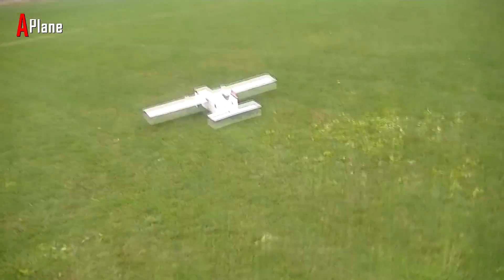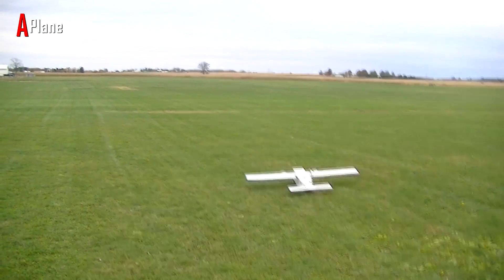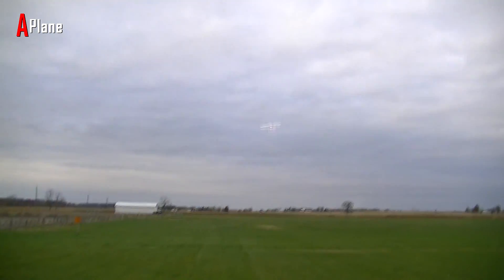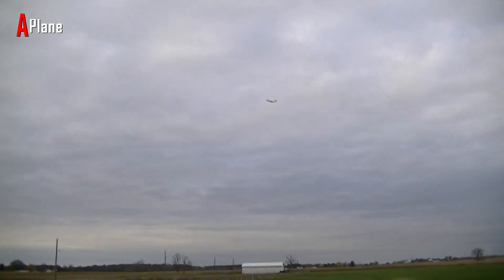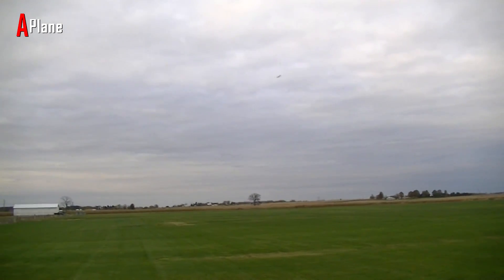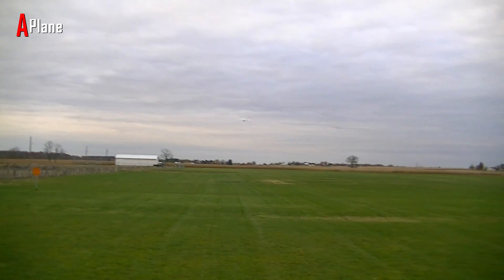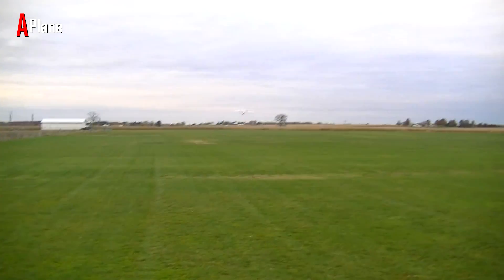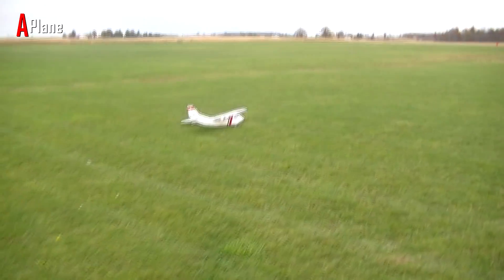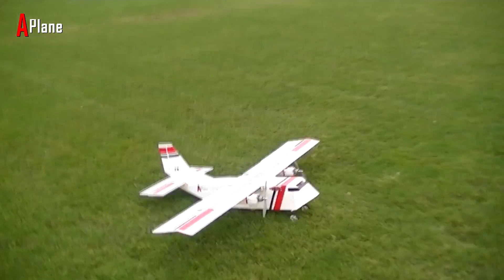Alright, here we go. Timer set. Oh my mother of god. Landing number one — no flaps, just landing. Beautiful. Beautiful first flight.